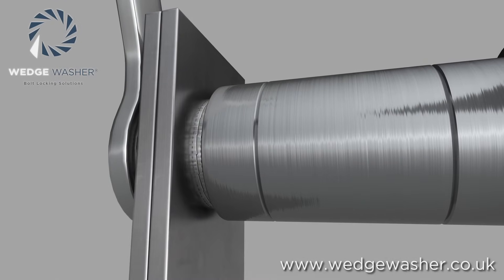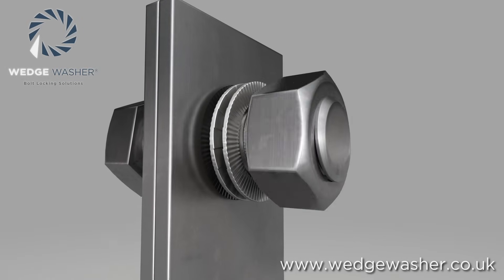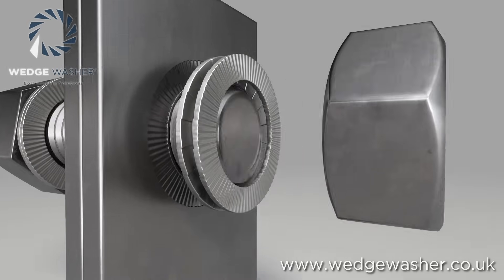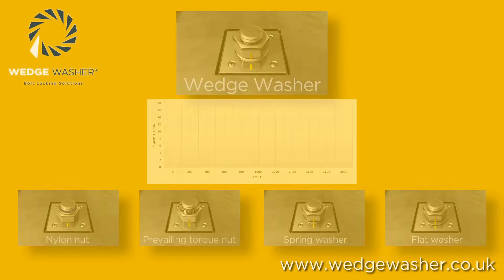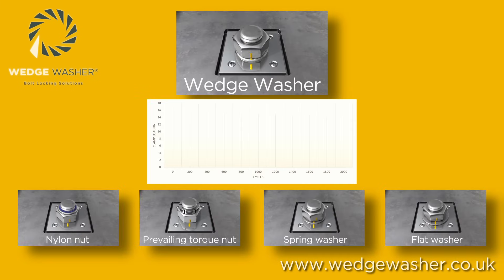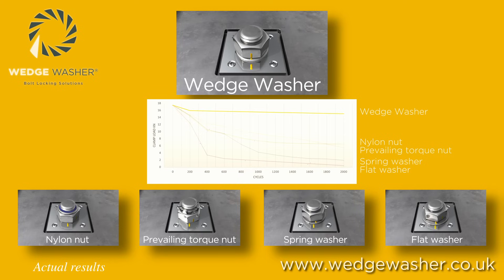Friction methods do not allow any lubrication of the joint and can considerably increase installation times due to the increased effort needed to tighten and loosen them. The Junker tests show that to maintain the load in the joint, the best solution is the use of a wedge washer. The other devices can be used to stop the nut falling off the joint, but not to maintain the load — they only act as a loss prevention device, making the wedge washer the best option for critical bolted joints.